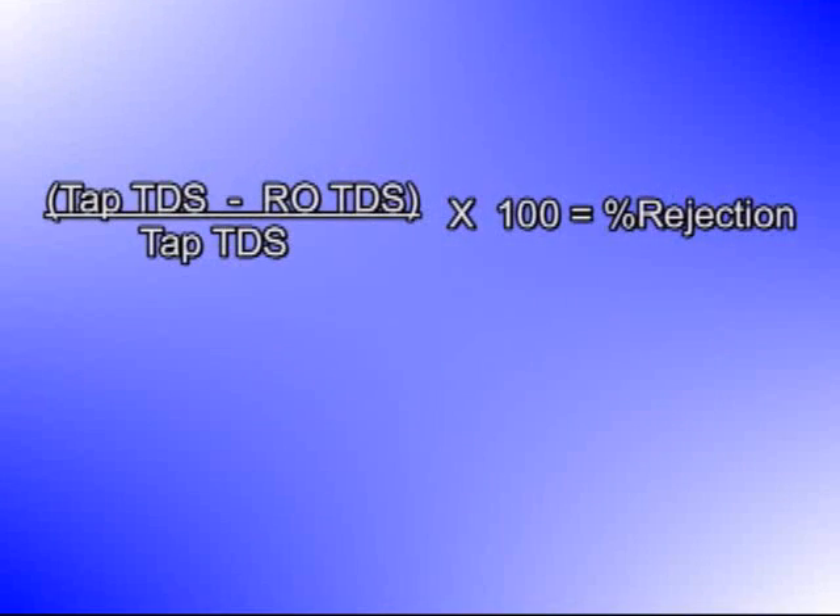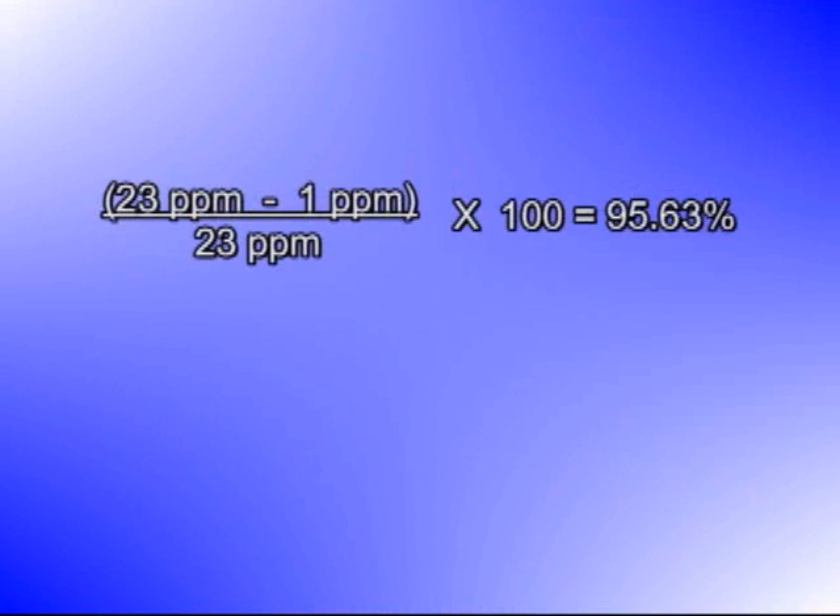Now, take your tap TDS reading minus your RO TDS reading, divided by your tap TDS reading, times 100 to determine your percent rejection. If your percent rejection is 80% or less, it's time to replace the membrane in your RO system.